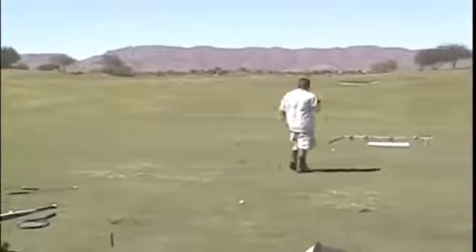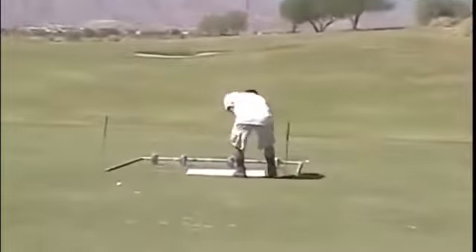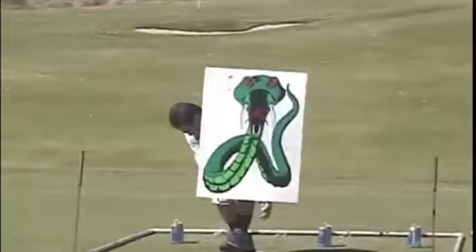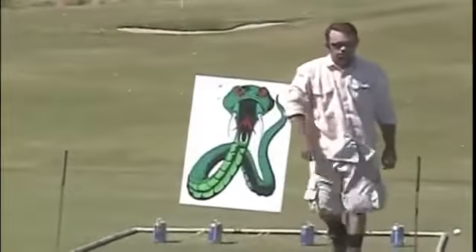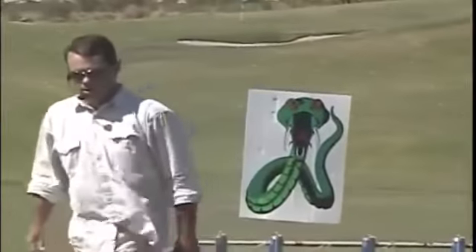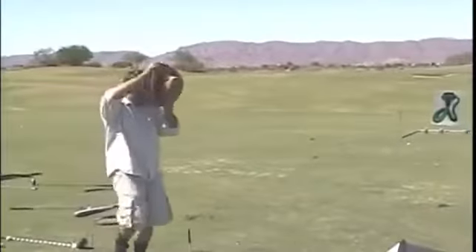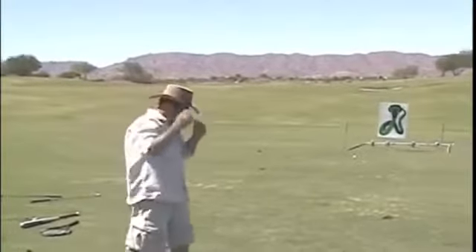One other thing you might encounter when you're out in the outback is a couple of other critters, maybe a snake or two, and you don't want to let these little fellas destroy you. So it's very important to have a one iron in your bag just for this purpose. Get the Tiger Woods stinger that I invented while hunting for kangaroos in the outback.